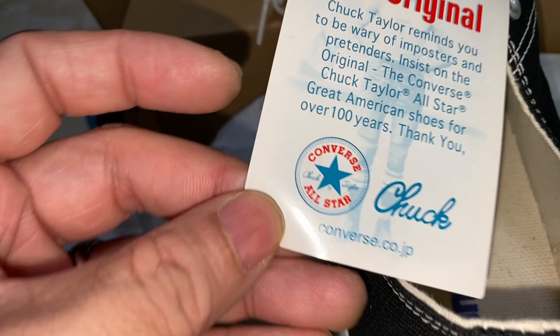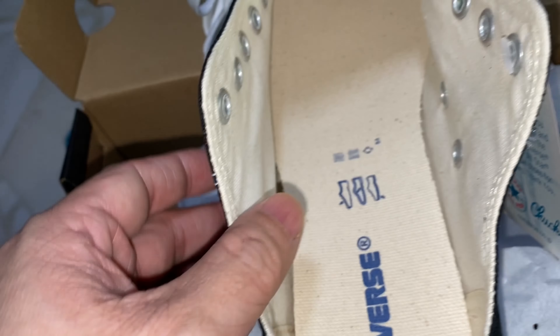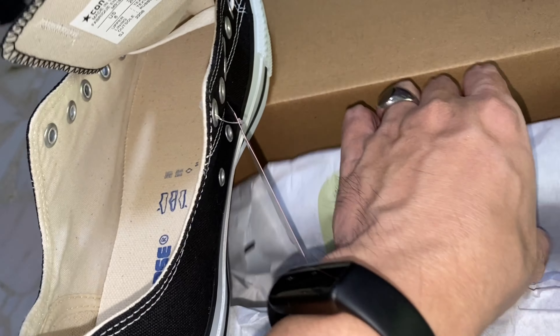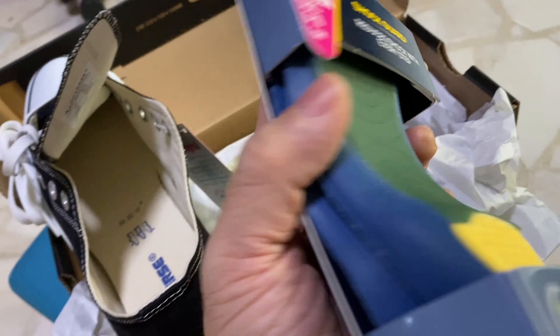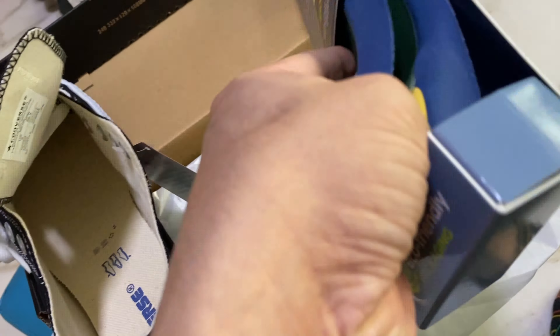This is the Chuck Taylor — the original Chuck. I'm not really sure whether this is authentic, but the seller confirmed it's okay. And this is my back pain insole, which I will put inside the shoes.